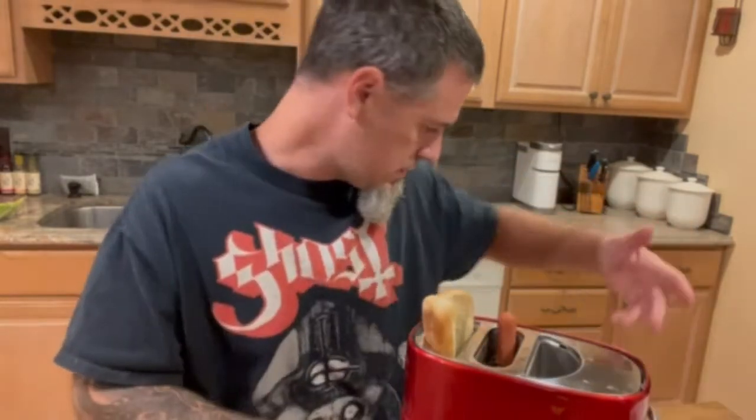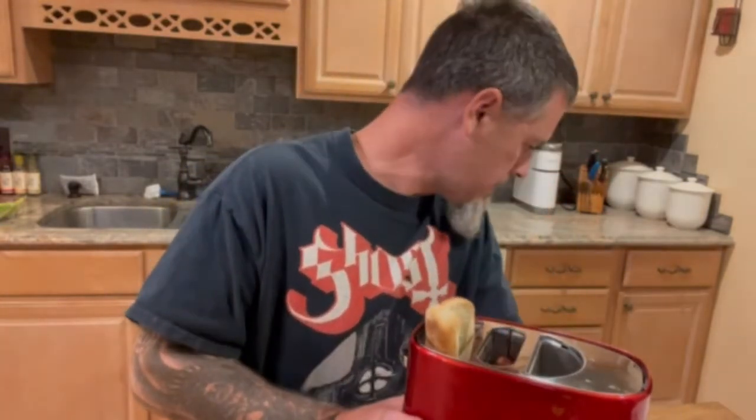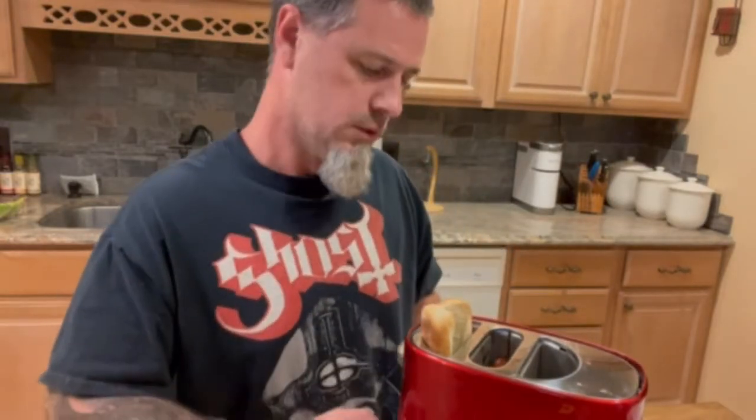Without further ado, here we go. I'm going to break this up — just take a little four-ounce ball-peen hammer and knock it off. It doesn't want to stay down. Technical difficulties. Hey, all right — and then you just kind of force her down. Now we wait.